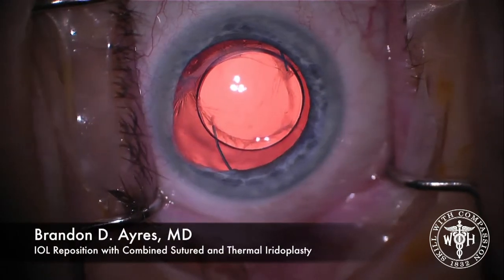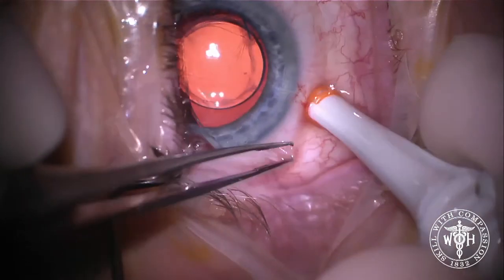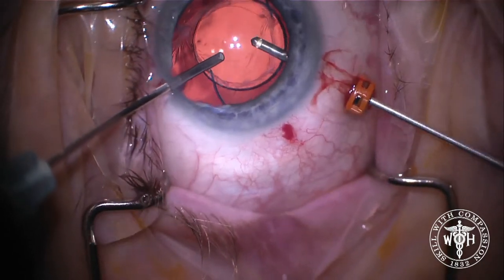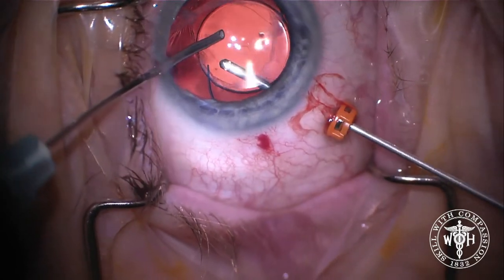Hi guys, this is an interesting case I'm going to show you. A patient had a complication of cataract surgery, needed a vitrectomy, and had a sulcus lens placed. Now over the past couple of months, she's had recurring uveitis and there's obvious pseudophagodinesis of the lens. So we're going to be repositioning this lens as well as fixing the iris.